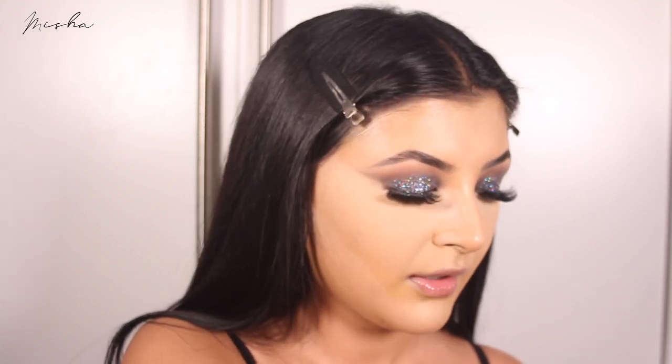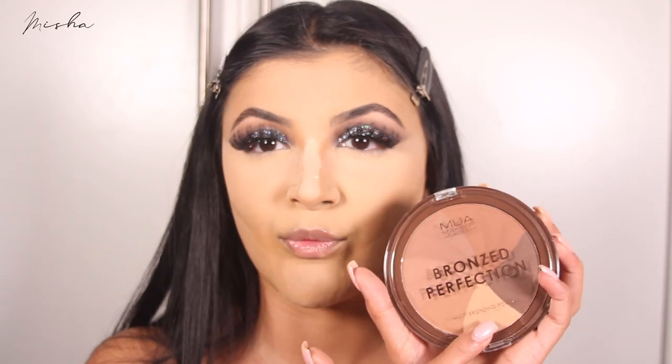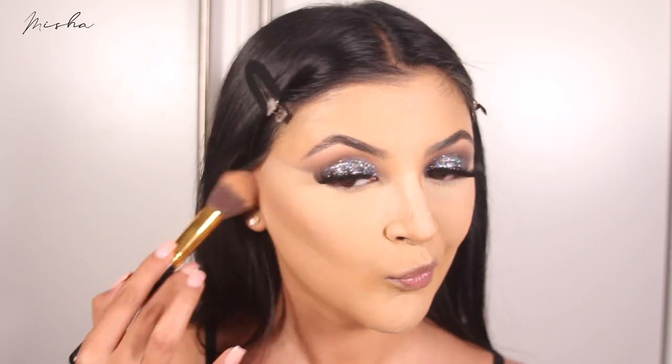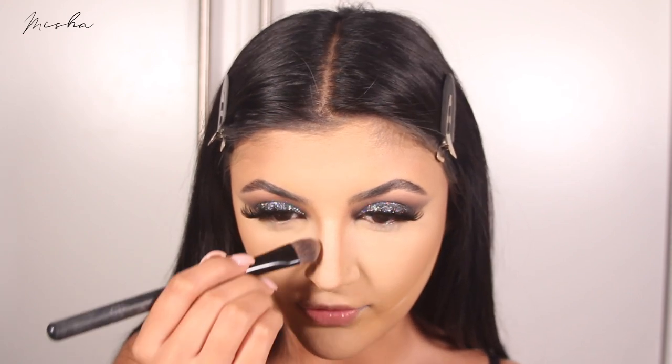I'm going to bronze up with another new product. I needed a new bronzer for the longest time — I don't go through bronzer as much as blush, and I often skip it, but I do like it. I got the MUA Bronze Perfection bronzing wheel, so you can use the different shades individually or swirl them all together. There is a shimmer shade but I'm going to try and keep it matte and avoid that. I'm bronzing from the brow to connect it all, and I do this before dusting the powder away because it softens everything out.